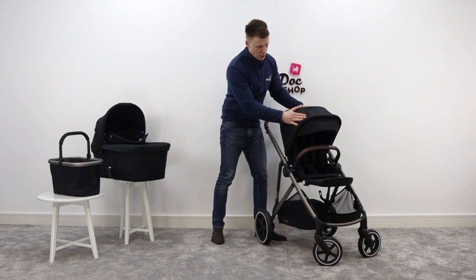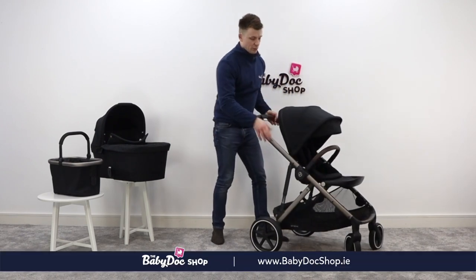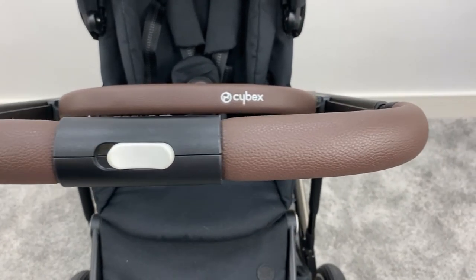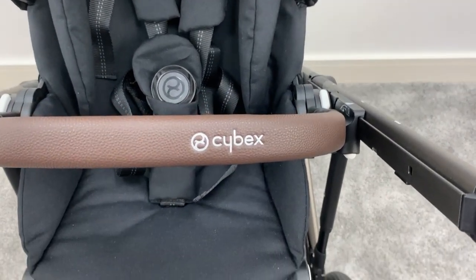First up, what you'll notice is really durable fabrics. It comes in a variety of colours, and the chassis can come in either black or taupe. I prefer the taupe because the handlebar with the taupe version is leatherette, whereas with the black it is foam.